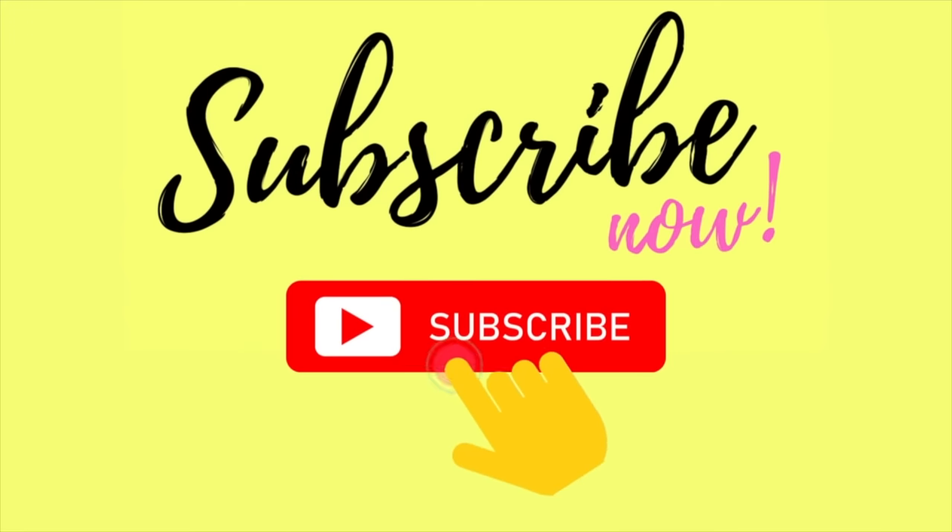Thank you so much for watching. If you liked what you saw today, don't forget to hit subscribe and hit that notification button because we have tons of videos going live very soon. See you next time, bye!